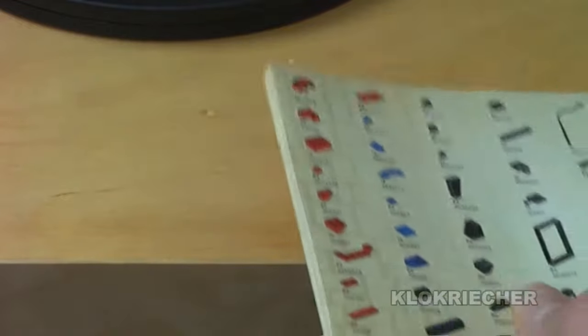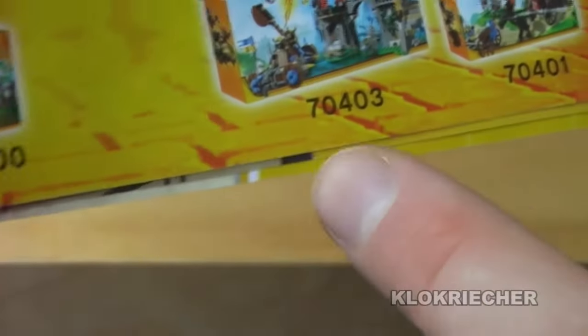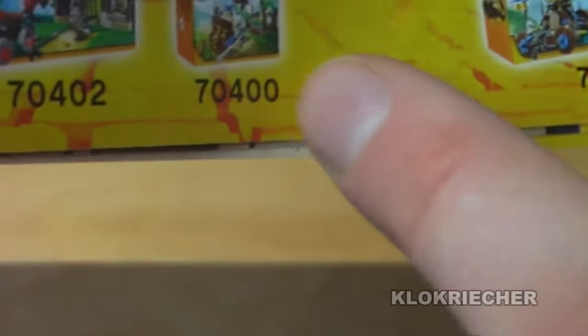Here we have the instruction booklet for the Gold Getaway set. It has 52 pages, no mistakes, no missing pieces with the set. At the end of the instruction we get pictures of the other sets. I'm only missing two sets of the 2013 Castle theme — the King's Castle 70404 and 70403 — but I have the others. I haven't built the 70400 Forest Ambush yet, but I'm going to do that soon.